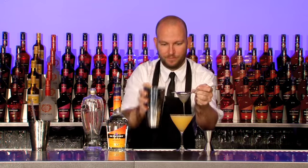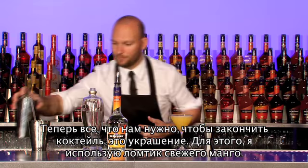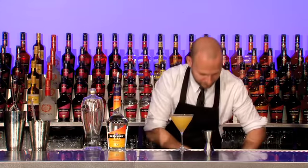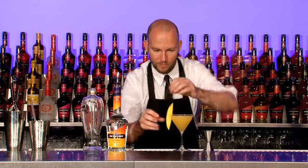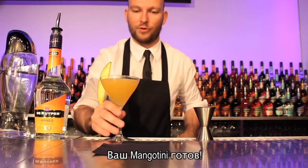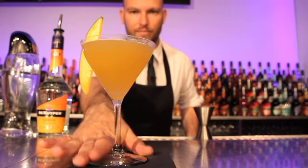Perfect. We're almost there. All we need is a great garnish, so I'm using a slice of mango. There you go — your Mangotini. Enjoy.